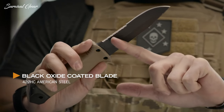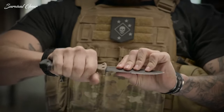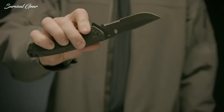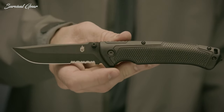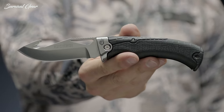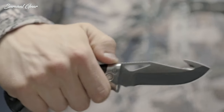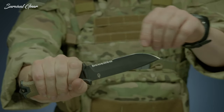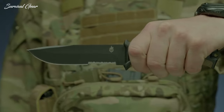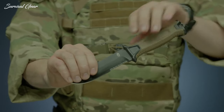Gerber knives are everywhere and people love them. Nothing beats the reassurance of owning a quality survival or pocket knife. Despite being a simple tool, it can prove useful for just about any situation that presents itself during emergencies or survival circumstances. If you're in the market for a good pocket or survival knife, Gerber has you covered.